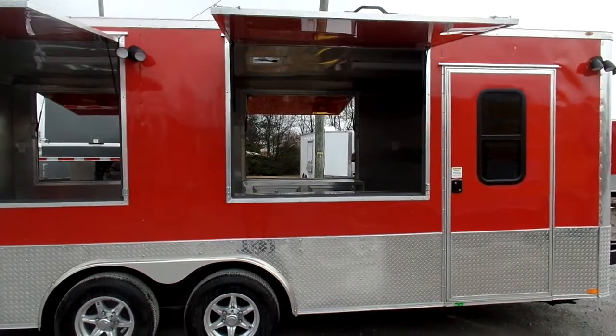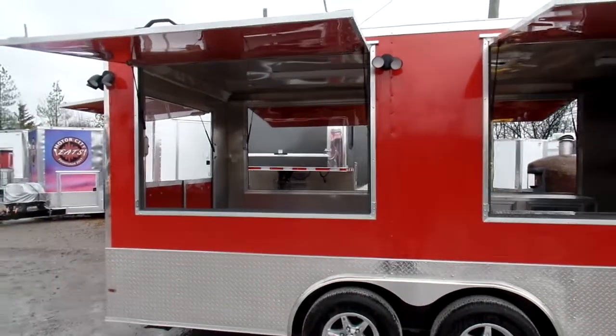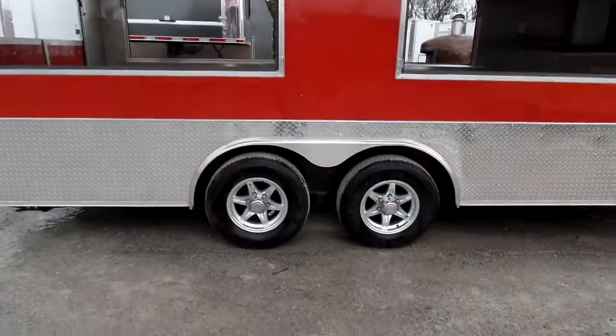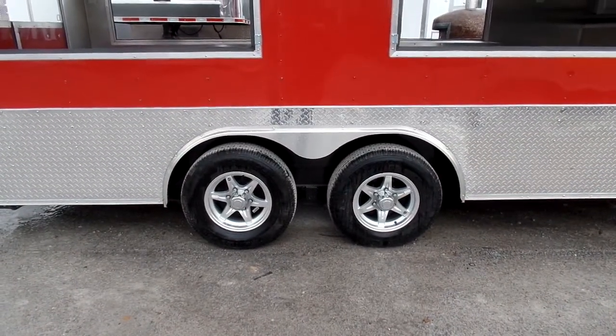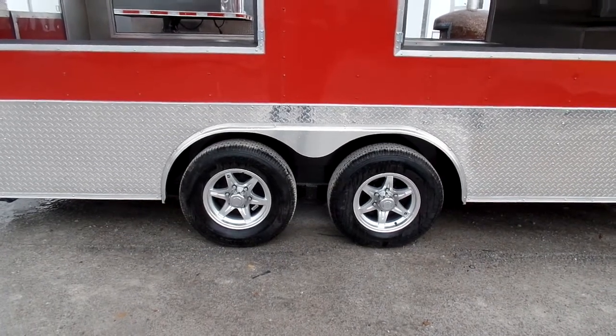These are flip up doors with no glass and screen on this trailer. We have two Dexter 5,200 pound axles with brakes on both axles, mag wheels with radial tires.